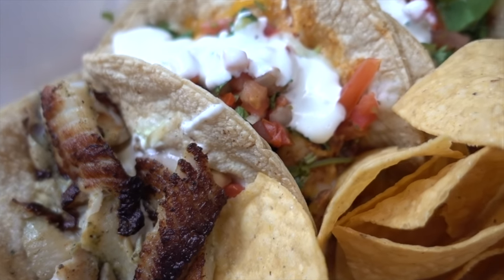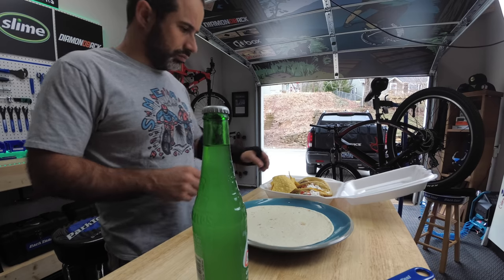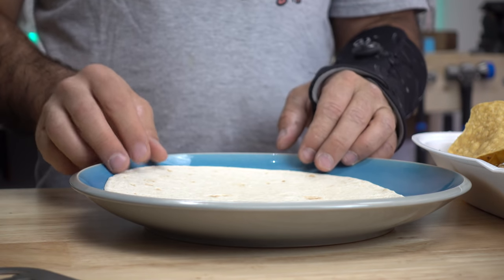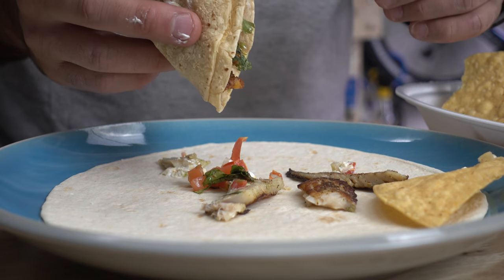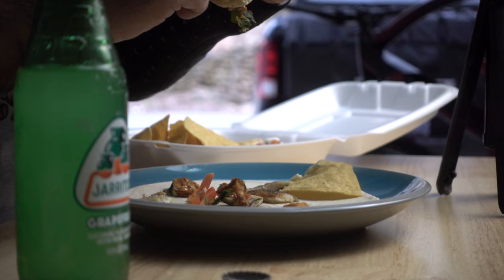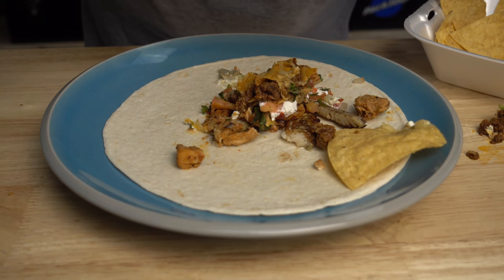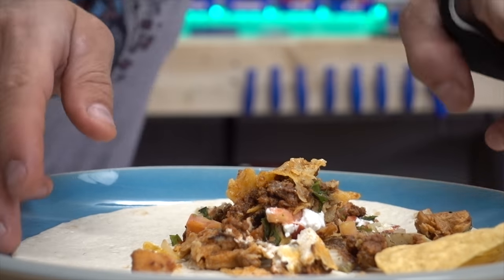It wouldn't be a Seth's Bike Hacks video without a food hack. So here's a bonus hack for getting a bonus taco. The next time you eat tacos, place an empty tortilla on your plate. As you eat and inevitably get taco innards all over the place, your tortilla will accumulate the ingredients of your bonus taco — which is a combination of all the other tacos you just had. And that concludes this hacks video.